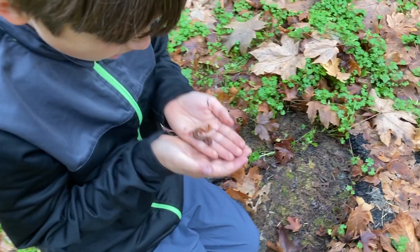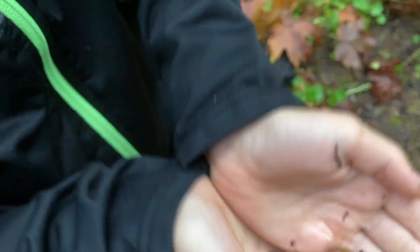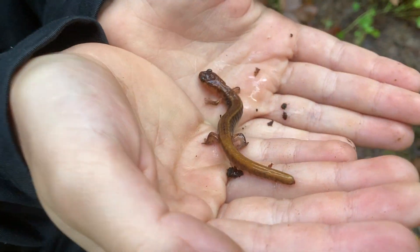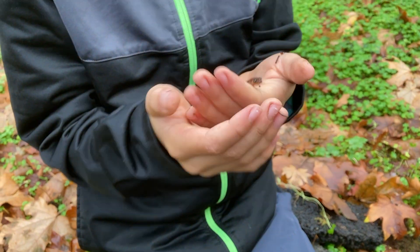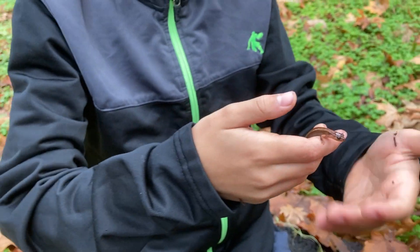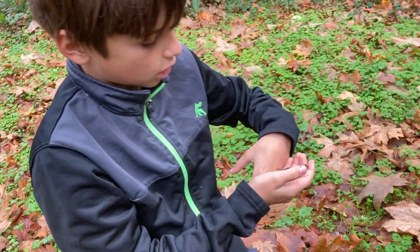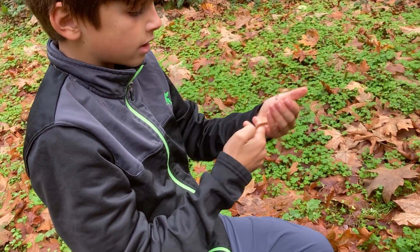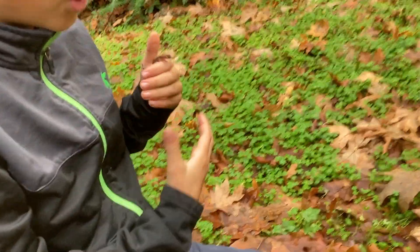Where is it? It's a Dunn's. I think this is my first Dunn's salamander! It might be. It has four fingers — tiny four fingers. And then the stripe goes all the way down the tail. Its head shape is like a Dunn's, but the stripe is like a redback, but it's the color of a Dunn's. So I have no idea.